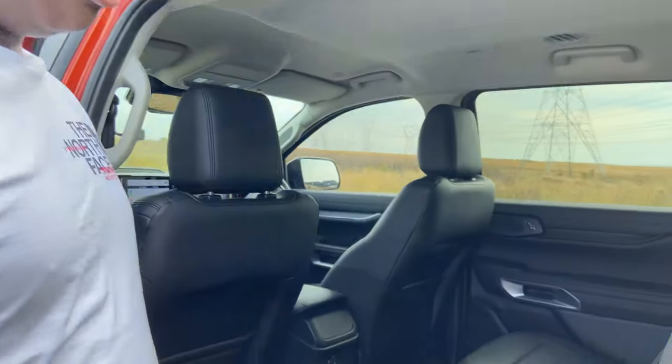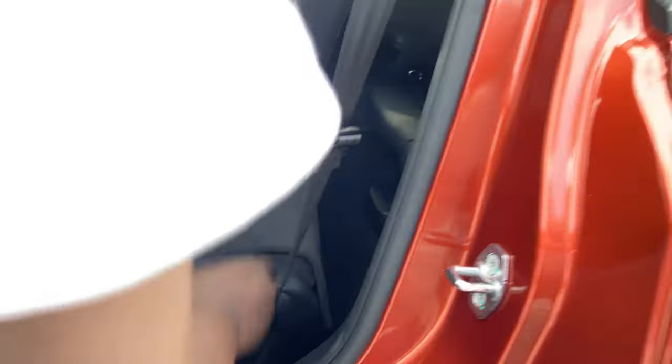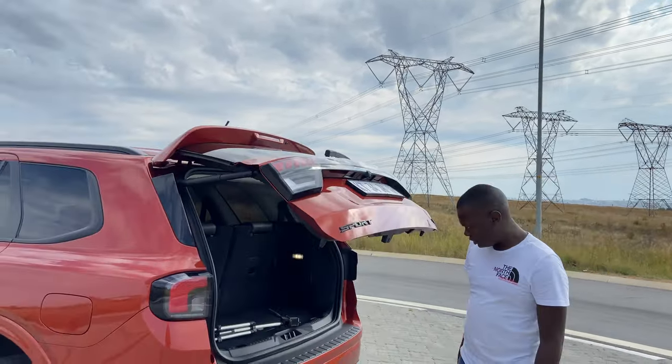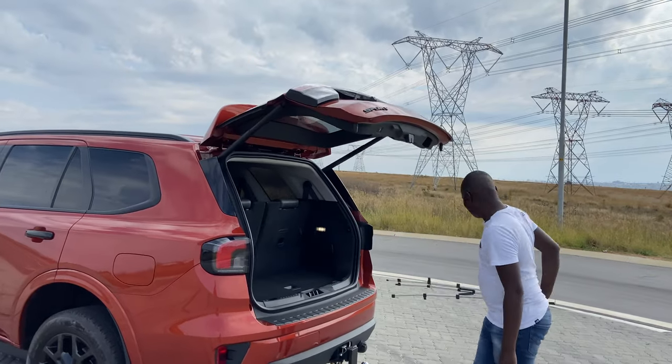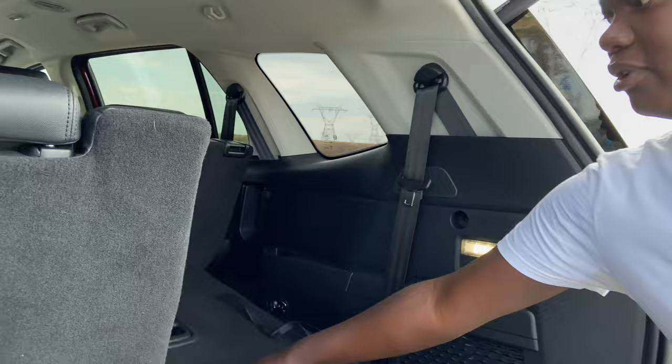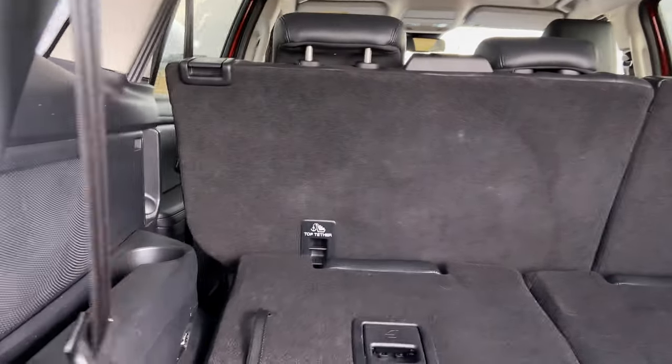If you have kids and you're going on a trip, you can easily pop these third-row seats up and make your way back there. This space is not enough for a grown adult — it's mostly only for kids and it only sits two people. If you don't have kids but have a lot of things to store, you can fold these seats to give yourself more storage space.